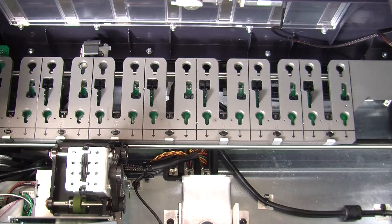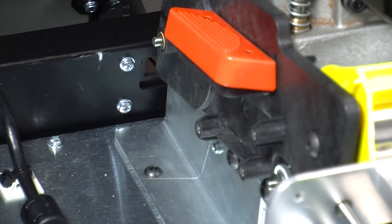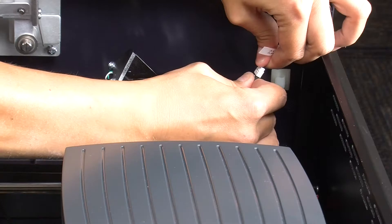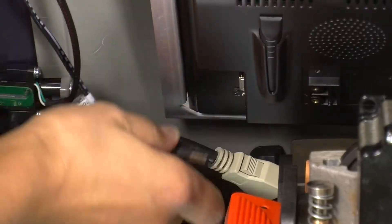The front cover is secured to the base of the Express Card by 10 screws: four along the interior of the hopper side wall, four along the embosser side wall, and two in the front near the card exit assembly. There are a total of seven connection cables — the three sensors on the hopper side, the two sensors on the embosser side, and the VGA and power cables for the LCD monitor.